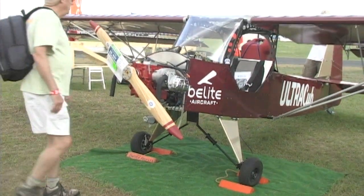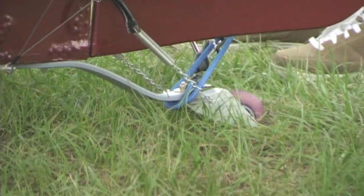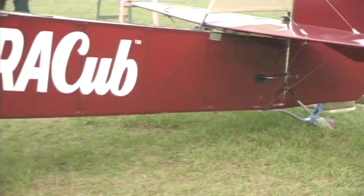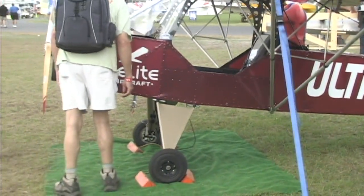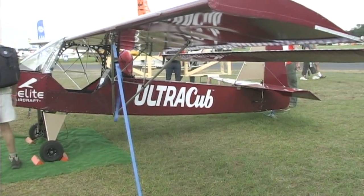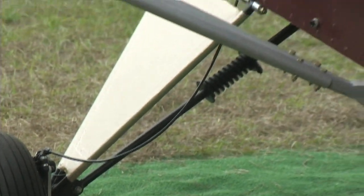You can still get that old steel option — we'll sell it to you, love to — but it's $5,000 additional, which increases the cost of the kit by 40%. I tried a little welding once myself and that didn't turn out so good. That's kind of an art form. You've got to know what you're doing to weld confidently. But this CNC approach doesn't take that.